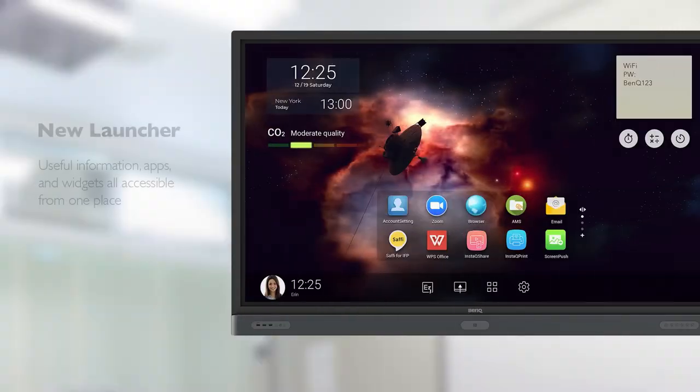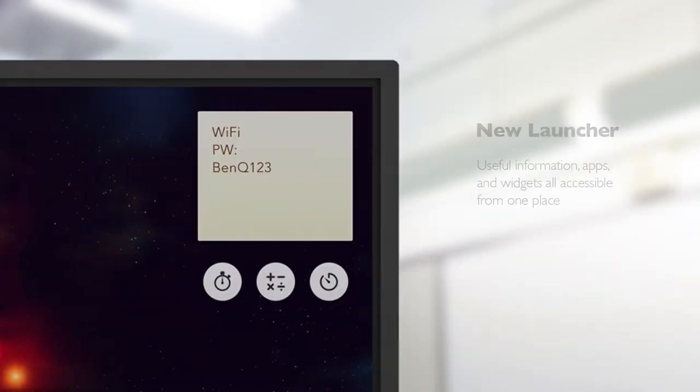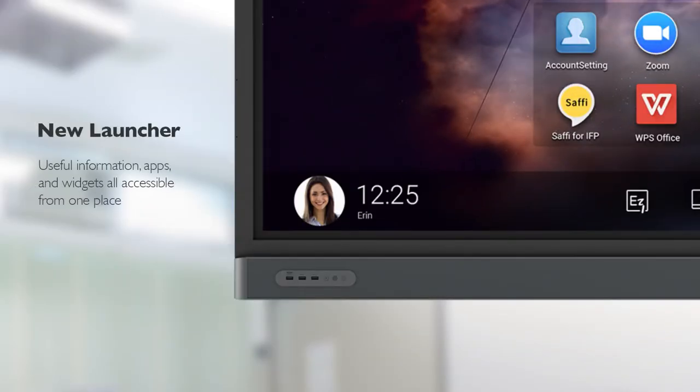BenQ's new launcher provides teachers with useful information-packed features including a CO2 sensor, quick apps access, and personalized widgets.